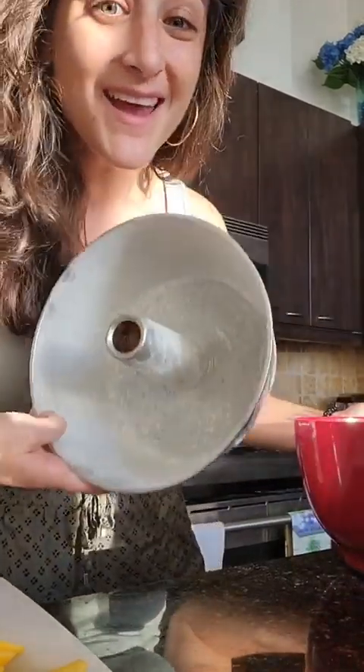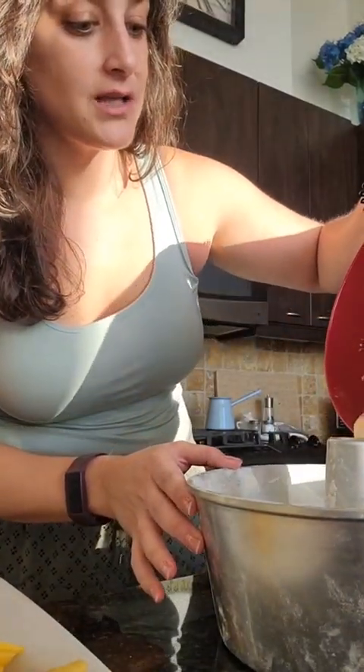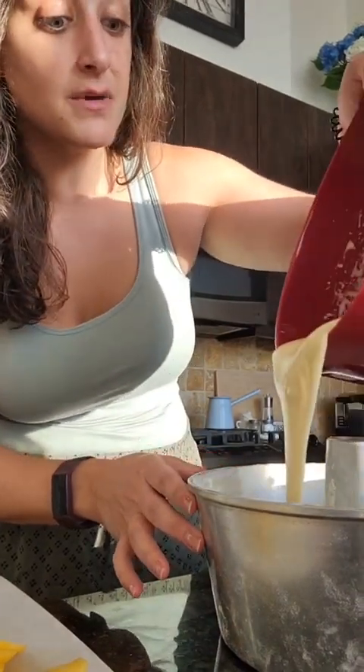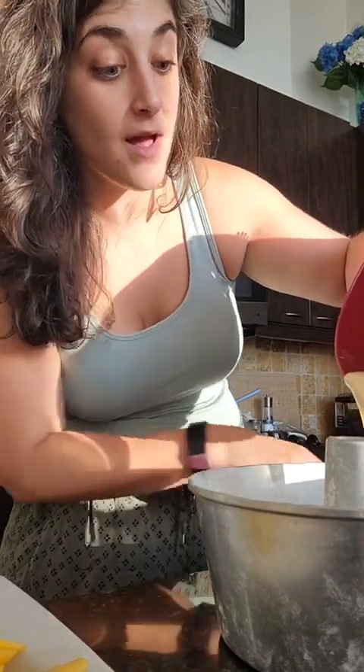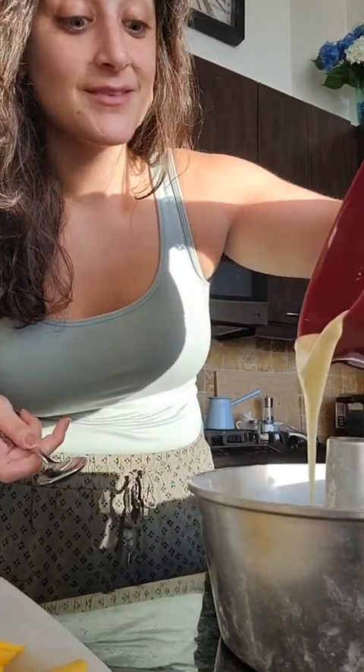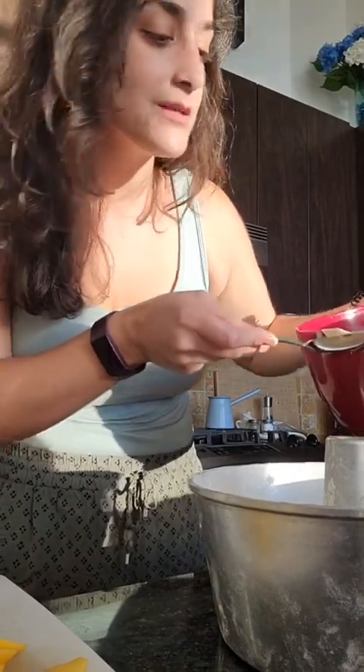Now, peach cake — and cinnamon. We're going to start by pouring about half of our batter into a greased and floured bundt pan — definitely do both, I've made that mistake before. This is going to have a lovely peach layer in the middle and on top. And the amazing thing about this cake is that come fall, you can use this exact batter with apples and it turns out absolutely delicious.